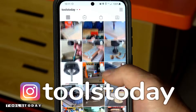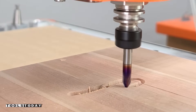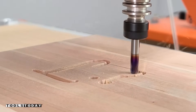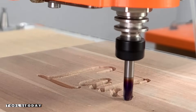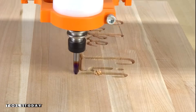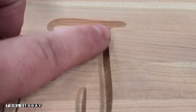Don't forget to follow us on Instagram at Tools Today. For this, we're going to carve in some text on this cutting board. It did a really nice job — I left a little bit of fuzzies on some of these edges, as this is the absolute worst-case scenario for this bit cutting cross-grain on cherry, but it did a really nice job. There's zero chip-out or anything like that.